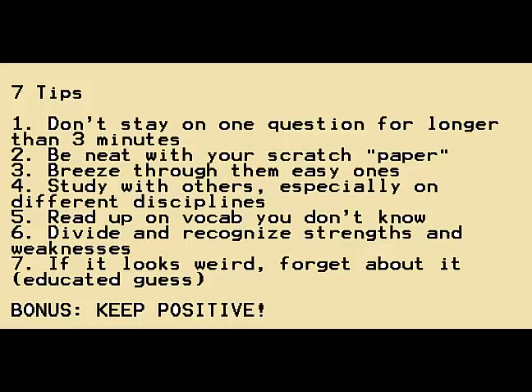I want to share seven tips on how to do as best as you can on the exam. My first tip is to not stay too long on one question — don't stay longer than three minutes. My review course professor said if you're going to take longer than three minutes, you should go back and review it later. If you divide the exam by 110 questions, it works out to around three minutes per question. Going over that won't do you any good for the remaining questions.